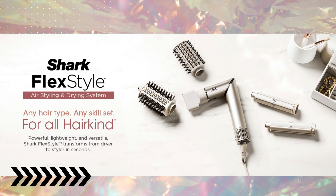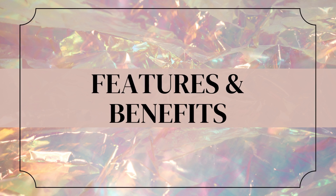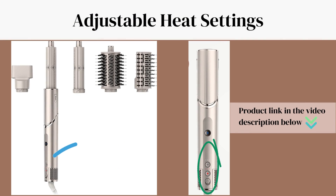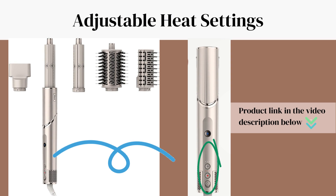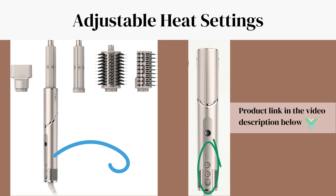Welcome back to our channel. Today we have an exciting review of the Shark Flex Style Air Styling and Drying System. Let's explore its amazing features that make it stand out from the crowd. The system offers multiple heat settings, allowing you to customize the temperature according to your hair type and styling needs.